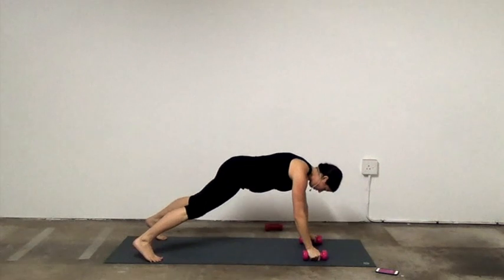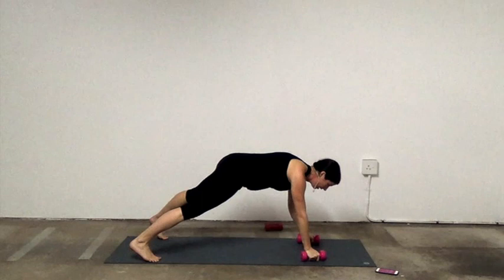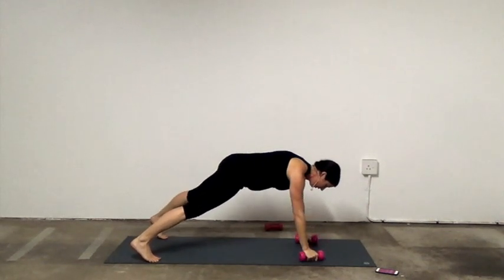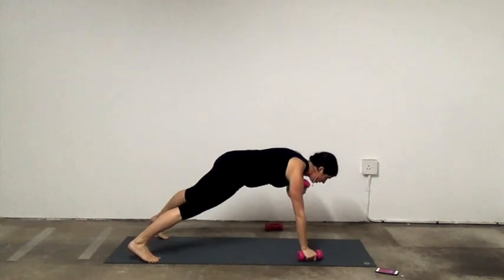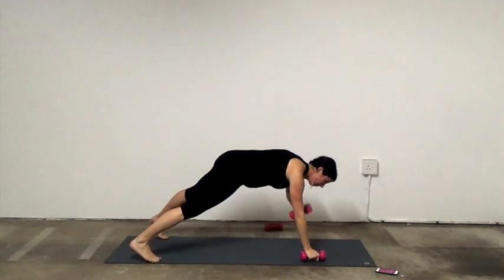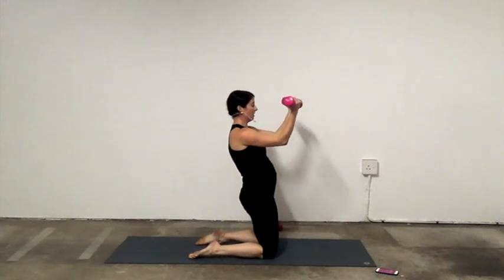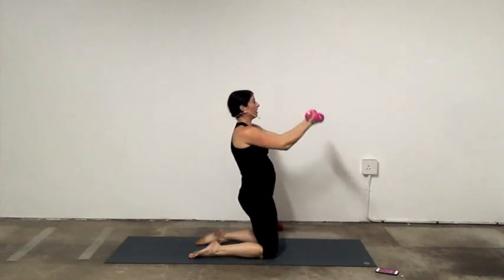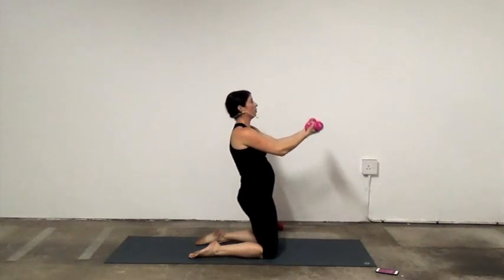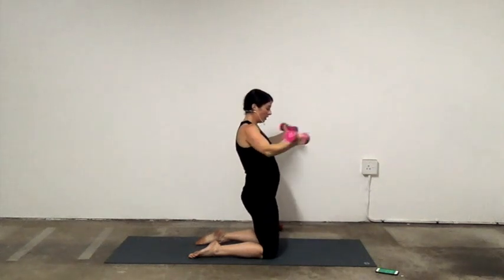Plank, shoulder taps. Squeeze the legs if the legs are straight — minimize the shift, use your core. Bend, extend, and open. Navel to spine. Use the breath — almost there. Good. Little break.